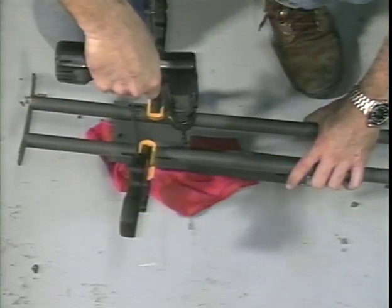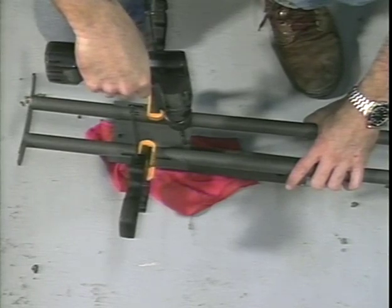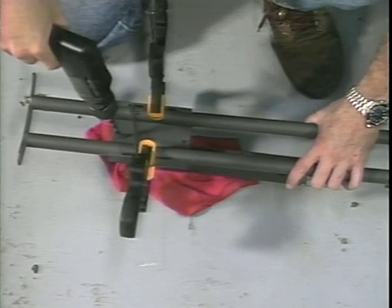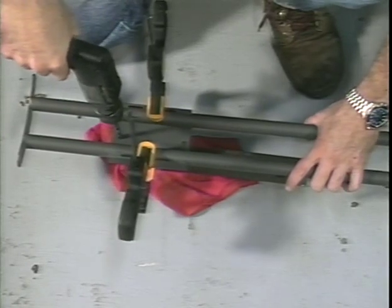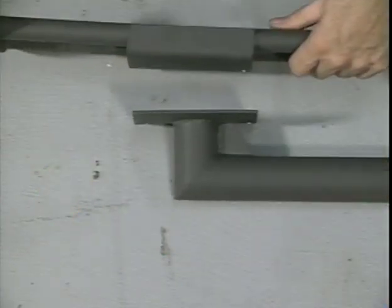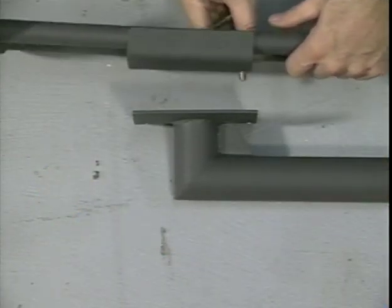Use a 5/16-inch drill bit to find the hole centers and use the drill press to drill the 5/16-inch holes. After drilling the holes, use the 5/16-inch bolts to verify the hole alignment.